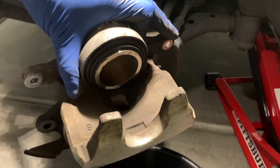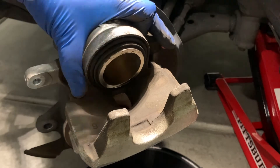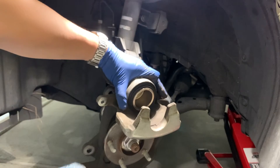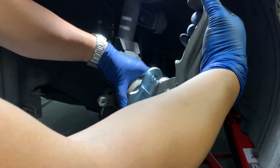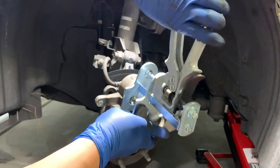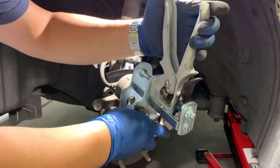We can go ahead and push the piston in. You could use a C-clamp, or a tool like this brake caliper piston tool — pretty simple, just stick it in here and run this with your hand until the piston is compressed all the way into the caliper.